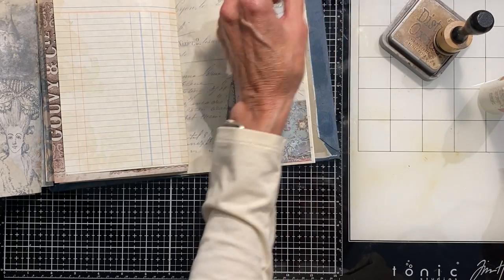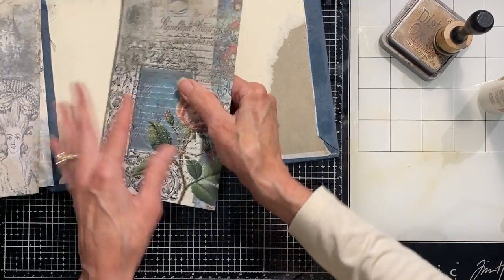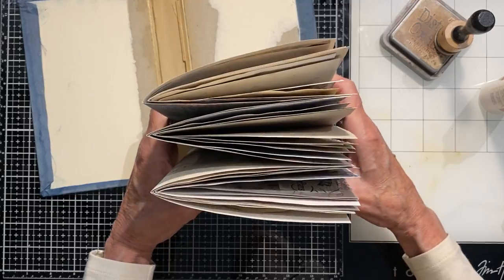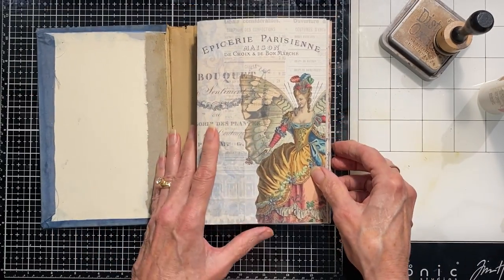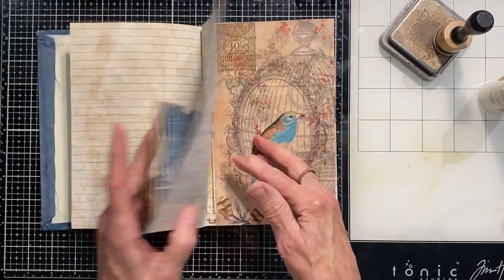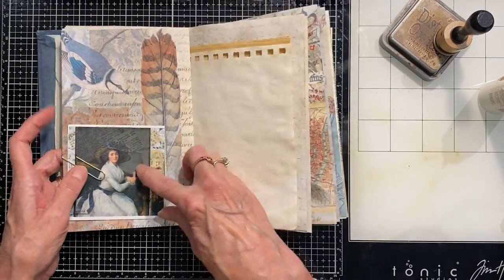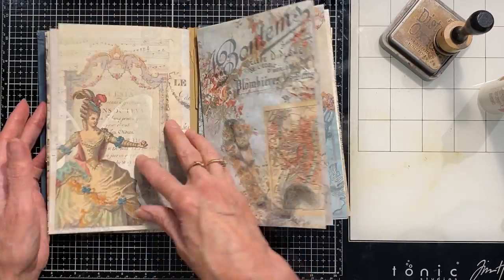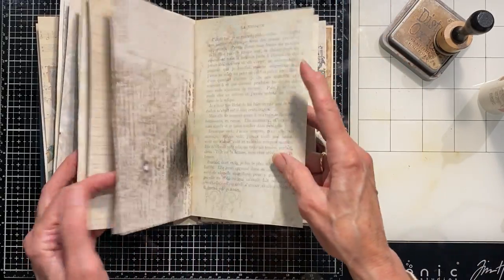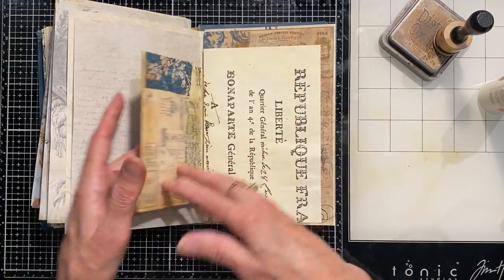That's the end of that. That's a nice little pocket. So I have at least one or two or three pockets of some kind in each signature. It's making it thicker, but it gives me a lot of interest flipping through here without it just being plain pages — it's just some kind of other things. Another pocket I still need to do the backside of. It just made it a little more interesting to flip through than just the pages, with places to hide things and stick things. You can always throw in some paper clips and have places to add things.